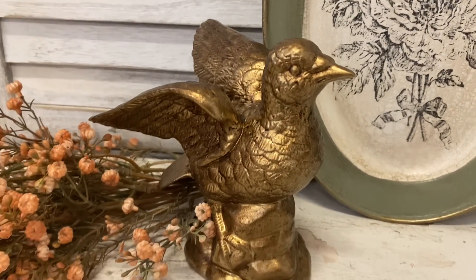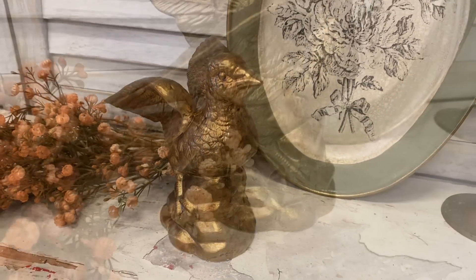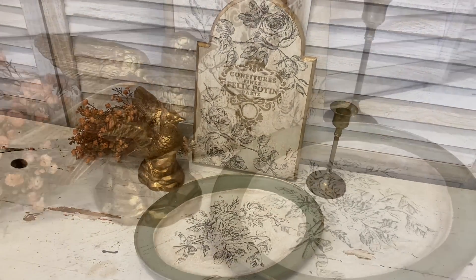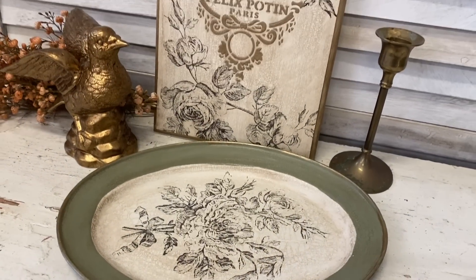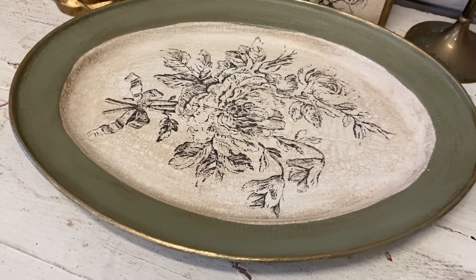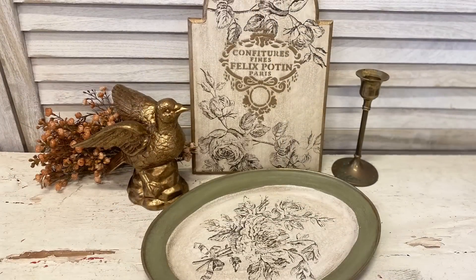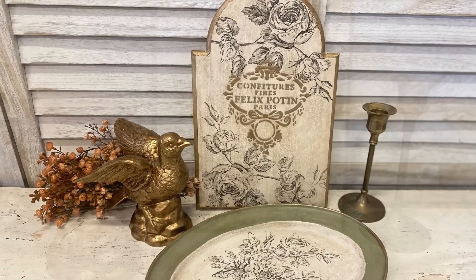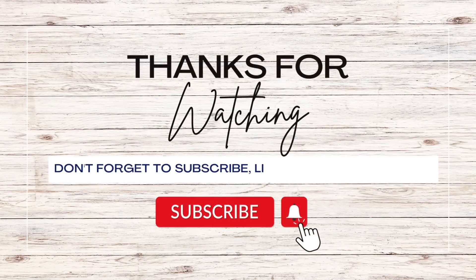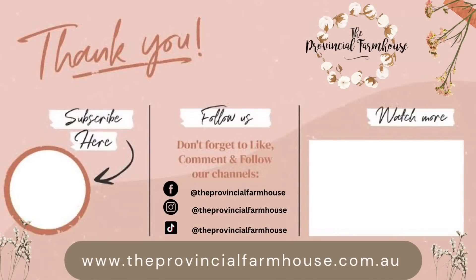And here's a look at our finished bird statue. I love how this turned out - it was such a pleasure to work with that beautiful metallic paint. Let me know what you think in the comments. I really hope you've enjoyed today's video and that it's given you some ideas on how you can use the beautiful Paint Couture products. Let me know if you had a favourite project from today. If you enjoyed today's video I would really appreciate it if you would hit that like button, comment and share. If you haven't already I'd love it if you'd hit the subscribe button and the notification bell. You can find the products used today on our website at theprovincialfarmhouse.com.au - thanks for watching.